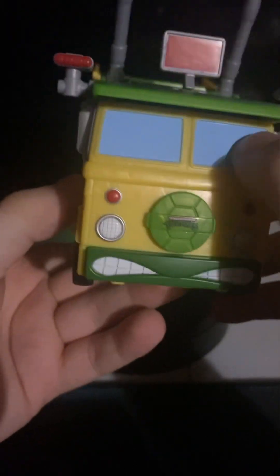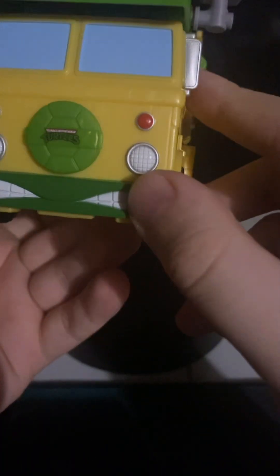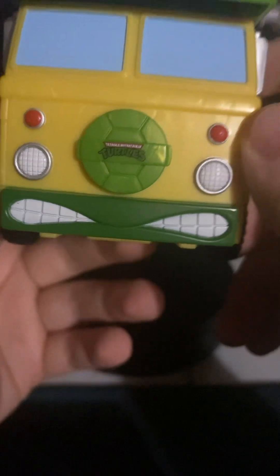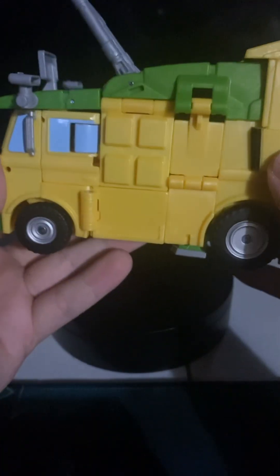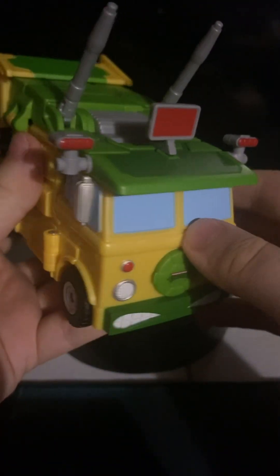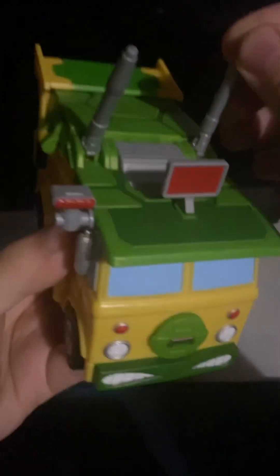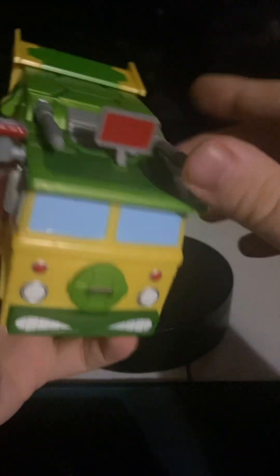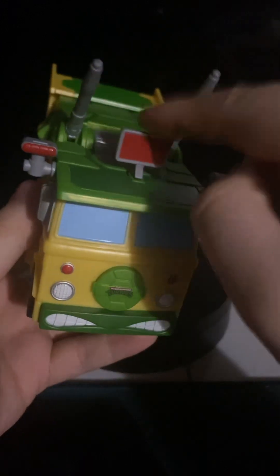It's a nice cyan blue color — glad it's not clear. Some headlights, got the Teenage Mutant Ninja Turtles logo right there. Here's the side and the back. The top has all the cool accessories and whatnot, some guns that can move up and down, and all the way down if you want. These can rotate, and this section comes off — we'll get to that for the transformation.